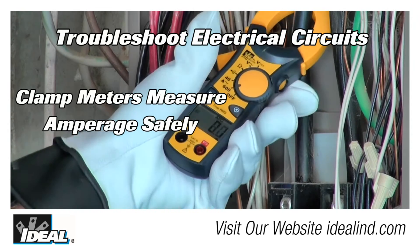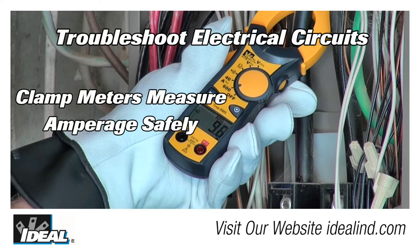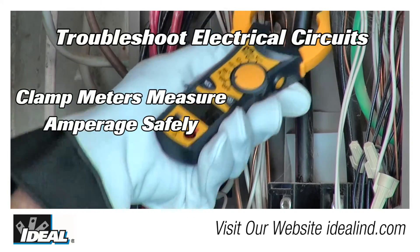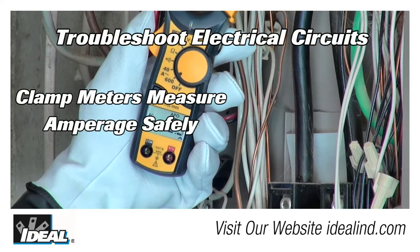Hi folks, it's Ron. The Clamp Probe Meters from Ideal Industries are a rugged and affordable clamp meter with all the basic functions electricians need to test and troubleshoot electrical circuits.